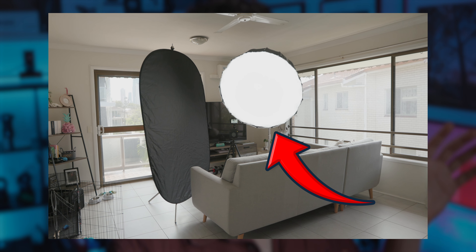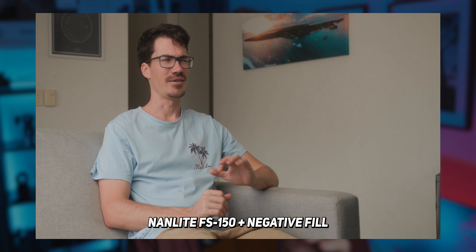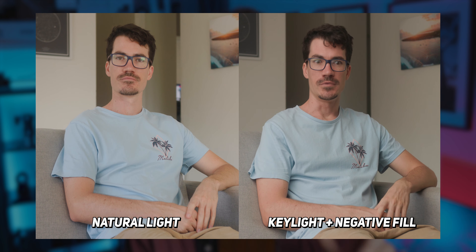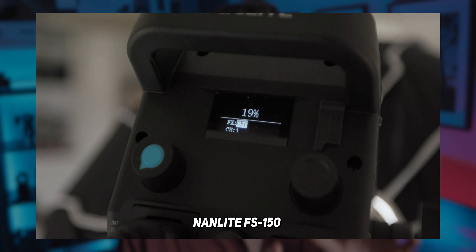I added the main key light to the left of my camera, mainly because that's where the main light source is already coming from — I just want to be able to control it. And this is what we have with a light and a negative fill added, and it's already looking a ton better than just using natural light. That main key light was only set to 19% because we don't want to overpower the image — we just want to balance it to the natural light in the room so it looks somewhat natural.